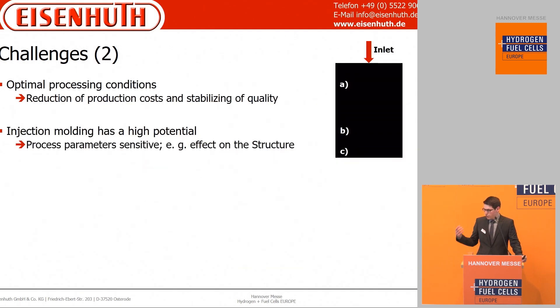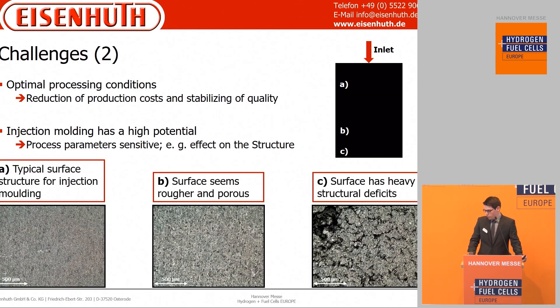The second challenge is the processing challenge itself, especially in injection molding. In this example, injection is at the top and the material flows to the bottom. We see highly visible differences in the surface from top to bottom. Because of the material's limits, the components become segregated.